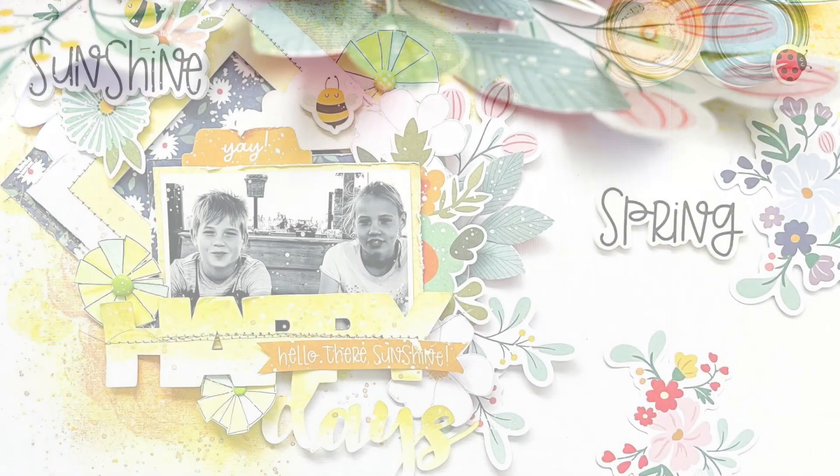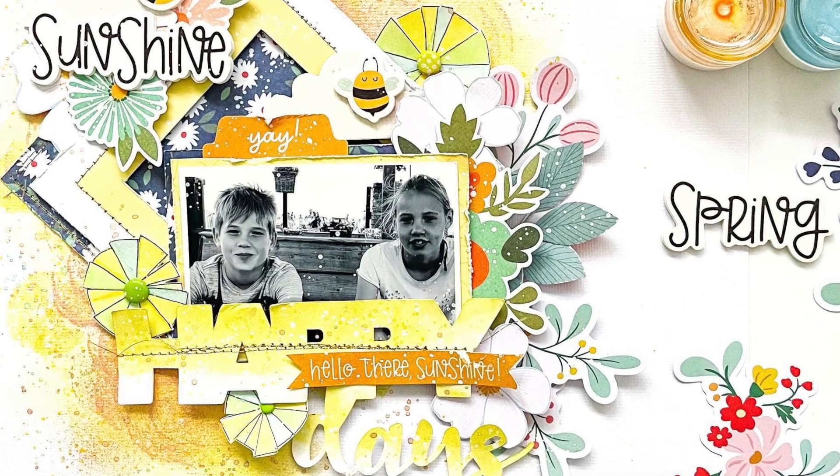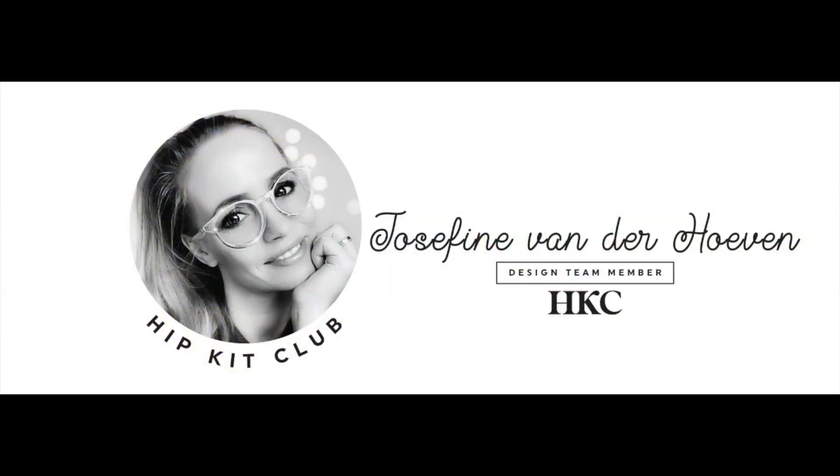I want to thank you for watching my video for Hip Kits Club. Don't forget to check the site and the Facebook group for more beautiful inspiration. I hope to see you next time. Wishing you a beautiful and crafty day, friends. Bye-bye!